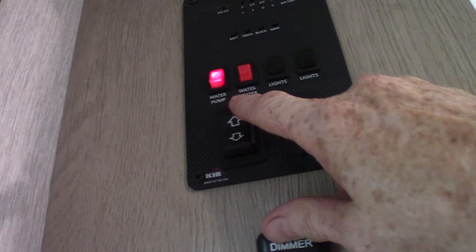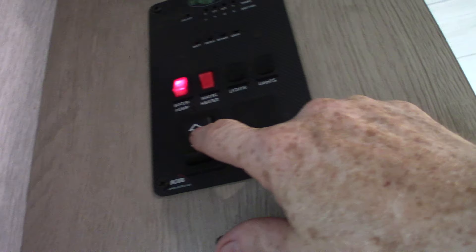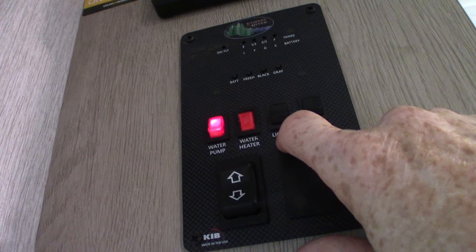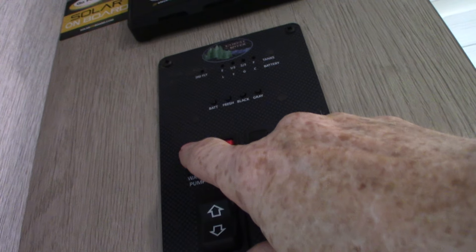This is a dimmer switch. This is your power awning right here. Never leave the awning out unattended — if you're not at the campsite, always roll it in or it'll get damaged by the weather.